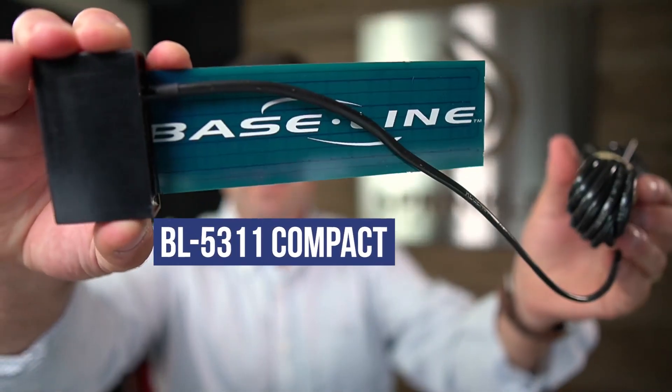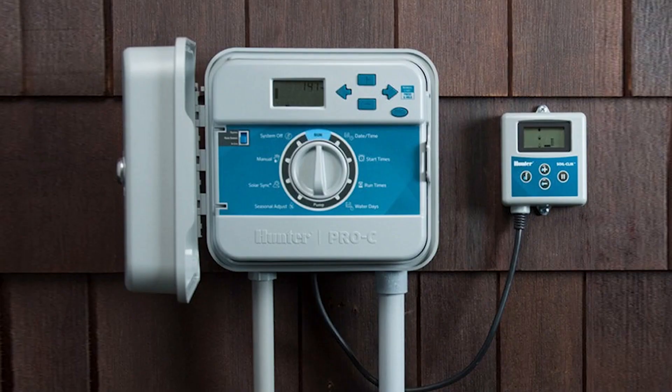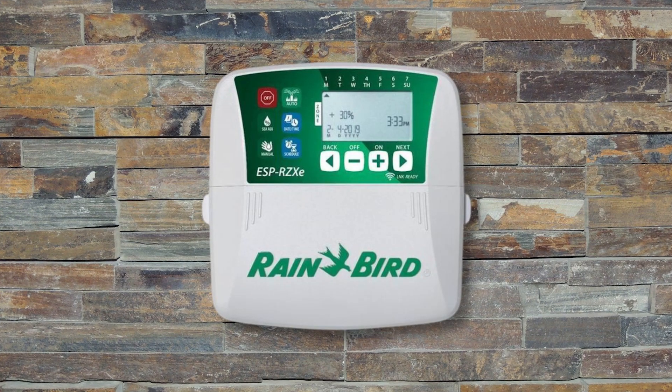There is this baseline soil moisture sensor, and there is a smaller baseline soil moisture sensor that can be connected to any irrigation controller like a Hunter Pro-C or a Rainbird ESP.